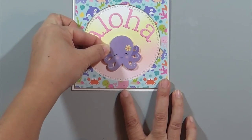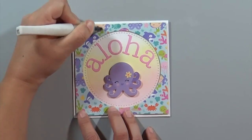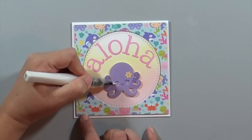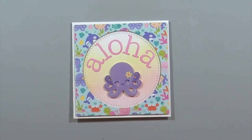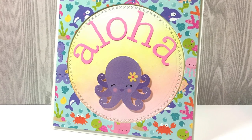I glue the patterned piece in place and then add the octopus also with foam adhesive. Then I take my Wink of Stella pen and color all the sea creatures to make them sparkle. That is pretty much my finished card — here are two close-ups of what the finished card looks like.